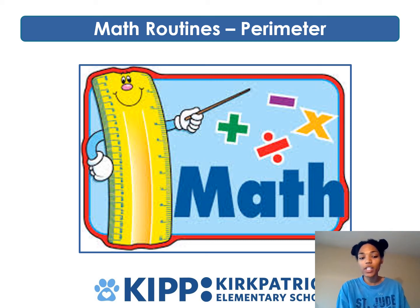Hey guys, we're back with math routines, this time doing perimeter. You might need paper and pencil towards the end, but most of it should be mental math.